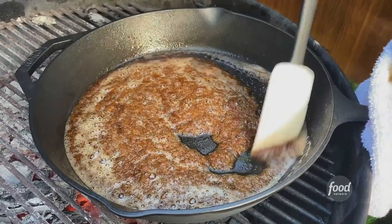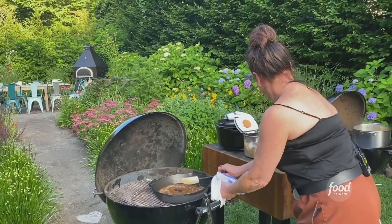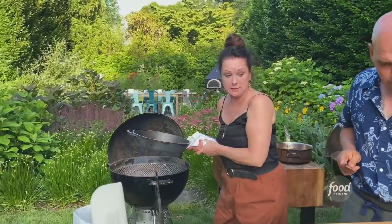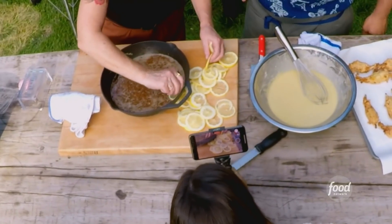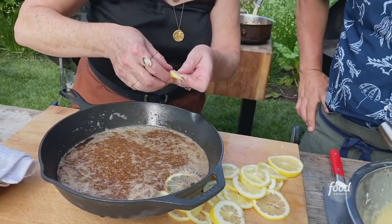I love that. Doesn't that look amazing? It smells lovely too — I mean, butter and brown sugar, you can't beat that. So now we have our brown butter. Just be careful when you're doing this — this is hot sugar and hot butter. So now what I like to do is get the lemons a little bit.